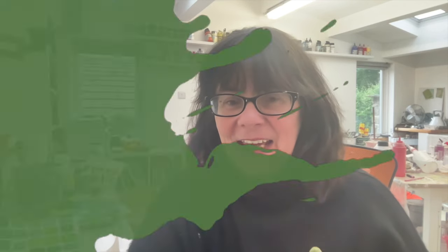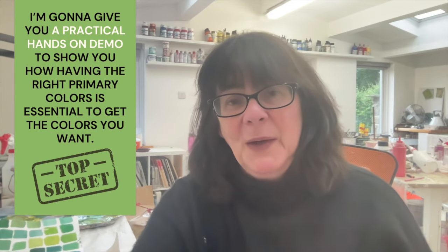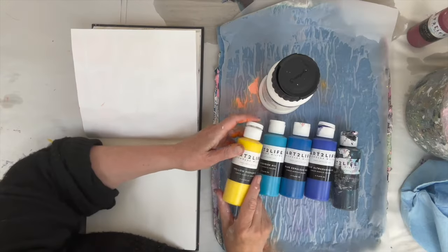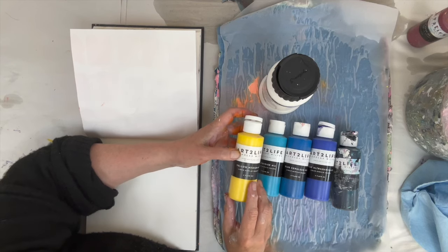Hi, I'm Louise Fletcher and I help artists find their own unique creative voice. Today we're going to talk color mixing — specifically greens. How do you get the greens that you want, and why is it sometimes frustrating? I'm going to give you a practical hands-on demo to show you how having the right primary colors is essential. So let's go have a look — back with another color mixing video, this time experimenting with green.